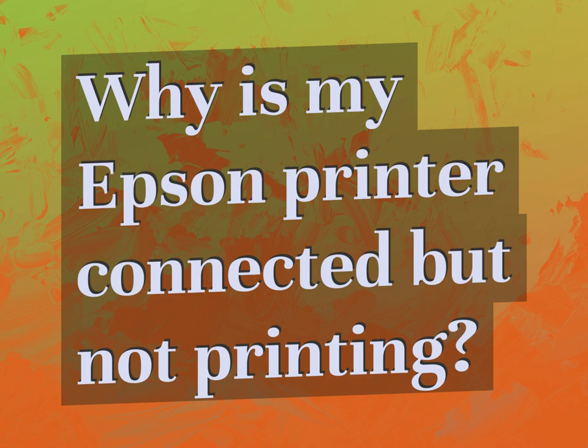Why is my Epson printer connected but not printing? Accept the answers from us.